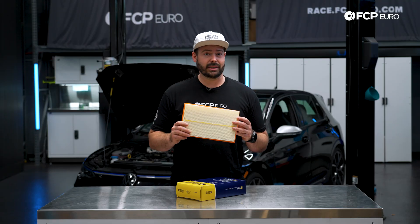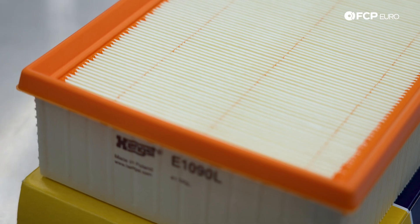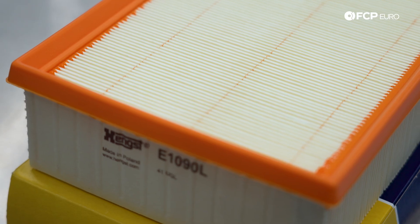If this is clogged, we can have some symptoms. A car could be choking, or it could be having a very laggy throttle response if this is filled with dirt, debris, leaves, and stuff like that. The service interval for this Volkswagen is 60,000 miles or every six years.